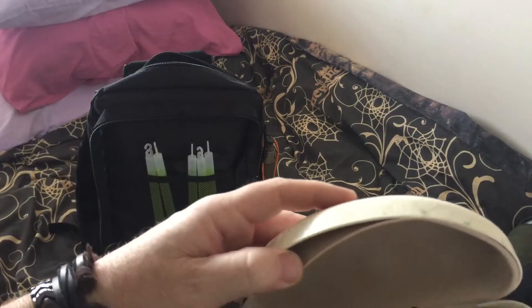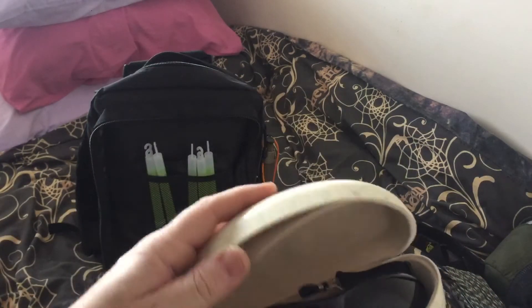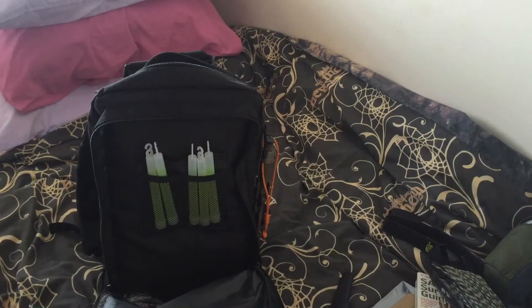Got my sunglasses — I've been a bit of a fisherman sort of guy. They're just Polaroid sunglasses, not expensive ones, but they're okay, they'll do the job.